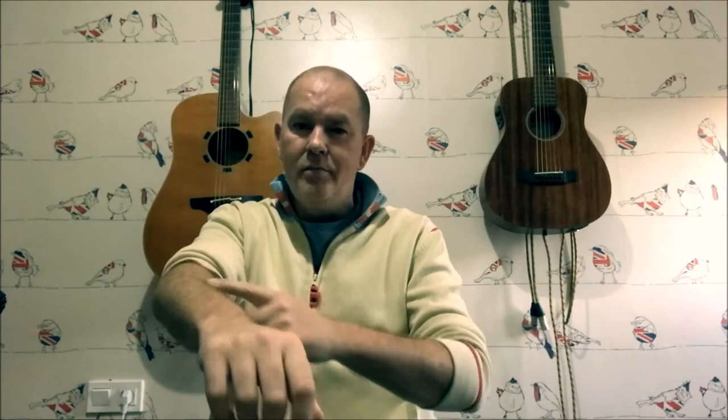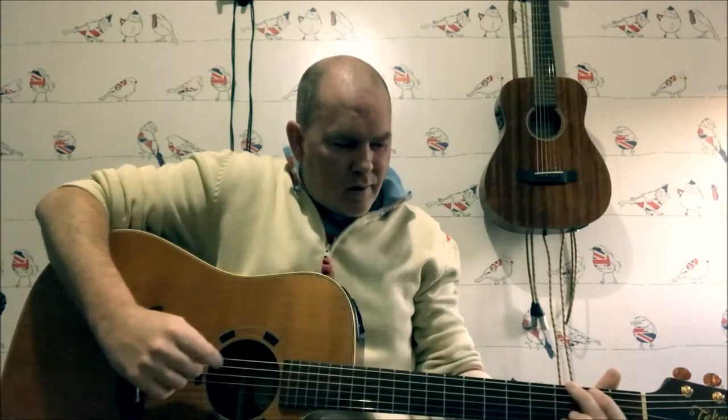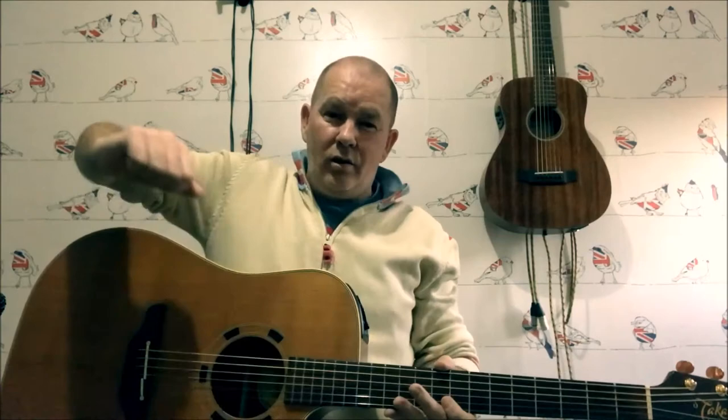I had a stroke and it affected my right arm. The first thing I noticed was that my big dreadnought guitar was hard to get my arm over the top. If you're having problems getting your arm over there to strum it, it's still quite difficult. Okay, so tip number one: